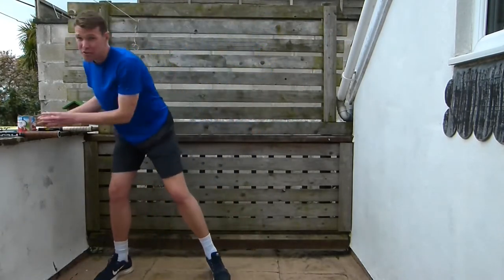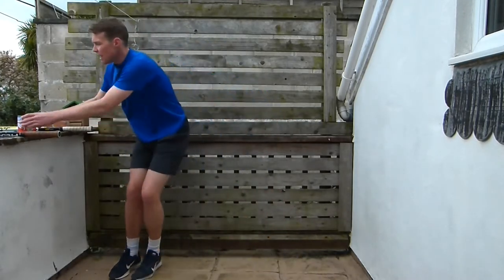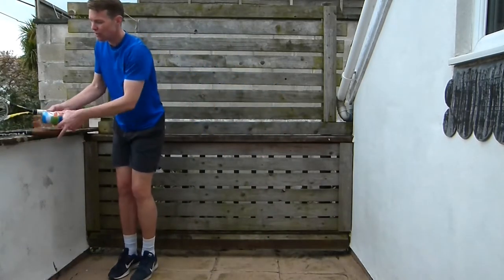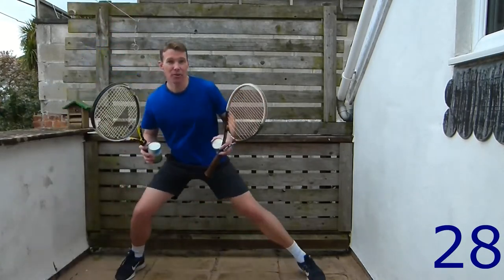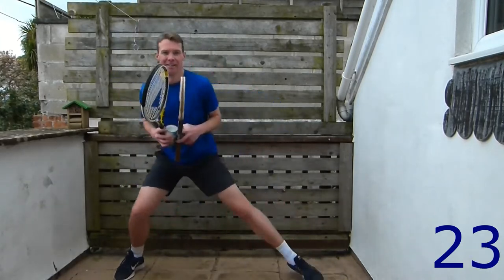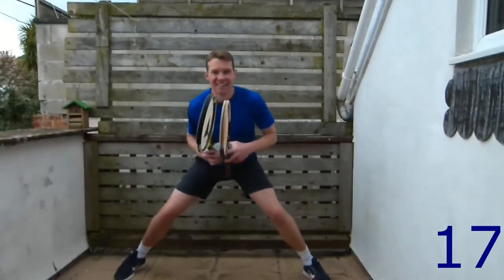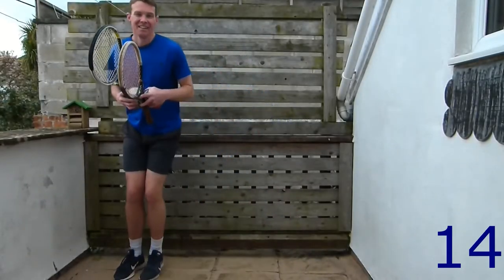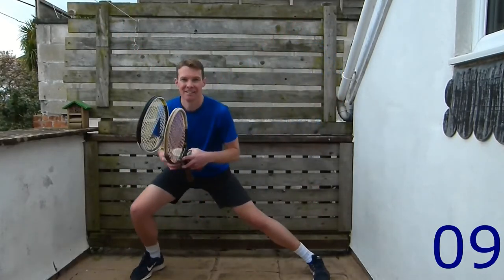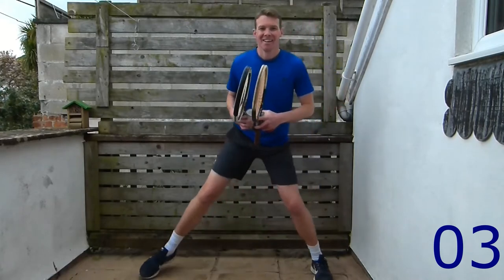Next one is lateral lunges. Level one: step out to the side. Level two: add some weight. Level three: add lots of weight. We're going to do one leg for 15 seconds and then swap over. Now we're going to change — let's get the other side. Keep your back nice and straight, looking into the distance.